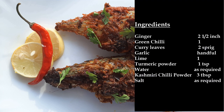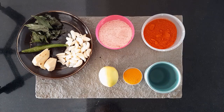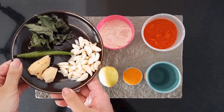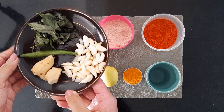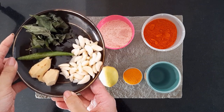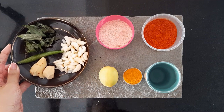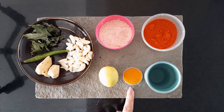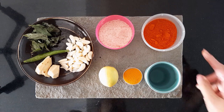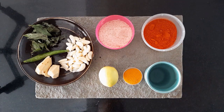You may pause for the list of ingredients. It can also be found in the description box below. We will need two and a half inch of ginger, one green chili, two sprig of curry leaf, a handful of garlic, one whole lime, one teaspoon turmeric powder, water as required, three heaped tablespoon of Kashmiri chili powder and salt.